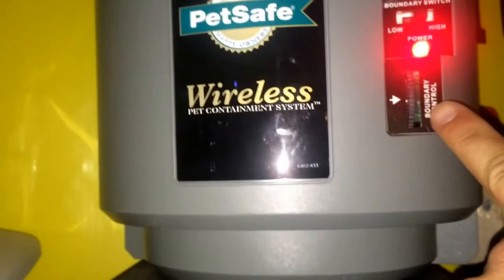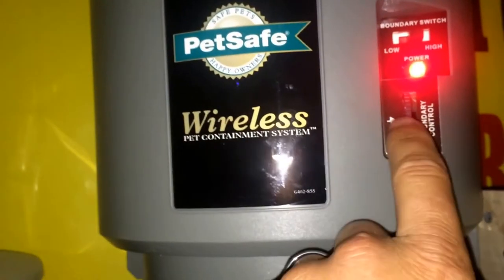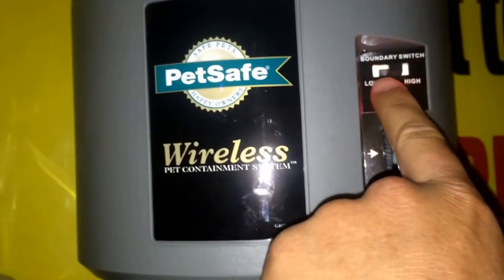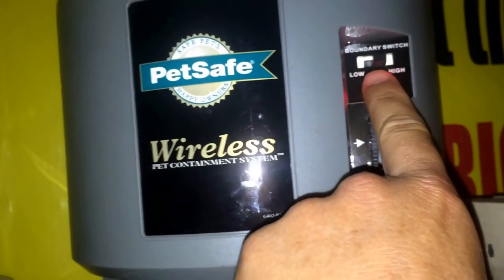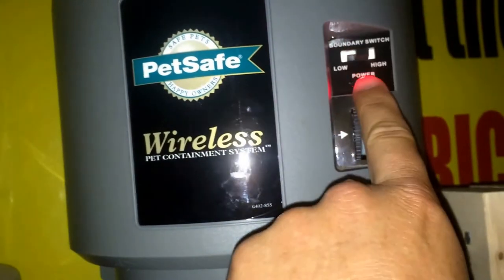Now I know you can't see the numbers, but there's numbers on the side. So just scroll it all the way to the bottom. You've got a low and a high. If you want to have a long range, you put it to high. If you want to have a short range, you want to make sure it's on low. Make sure it's got power.